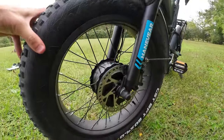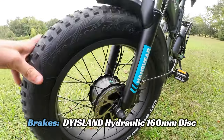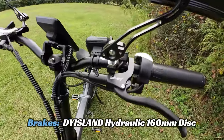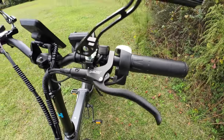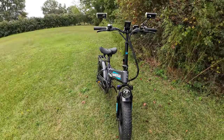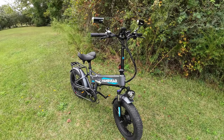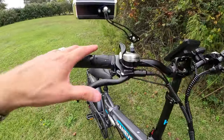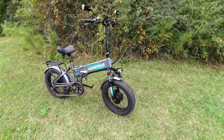For brakes, you've got hydraulic brakes with 160 millimeter discs. It's a brand I've never seen before — looks like it says DY Island. I didn't have any problem with them at all though. They were smooth and quiet and worked really well, so no issue with the brakes on the H100.